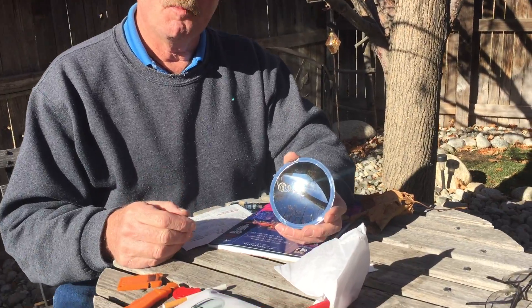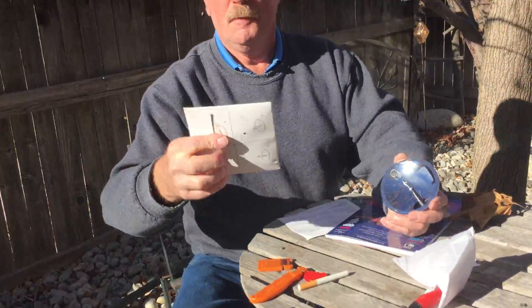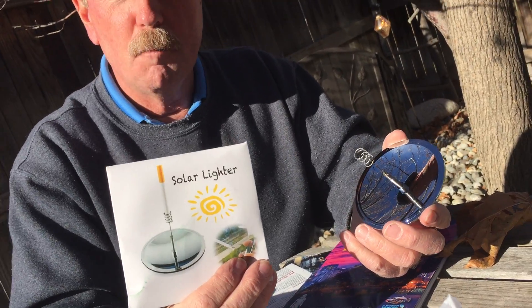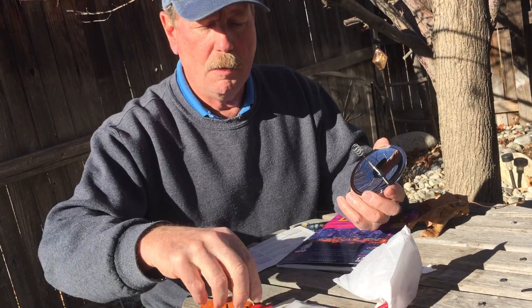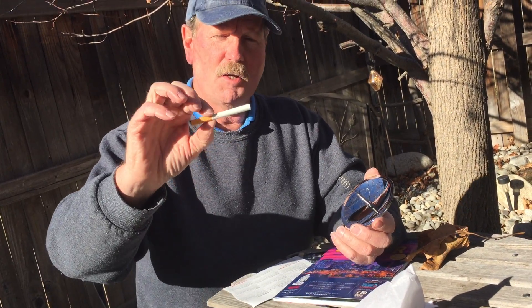Follow-up video. I should have read the instructions — just looked at the picture. It says 'solar lighter.' What does it light? It's actually a solar cigarette lighter. I sat here and played with it and burned my finger about three more times, so I know it works.